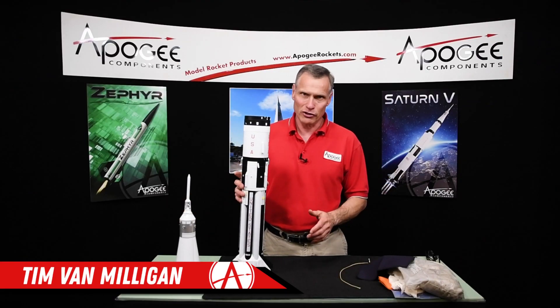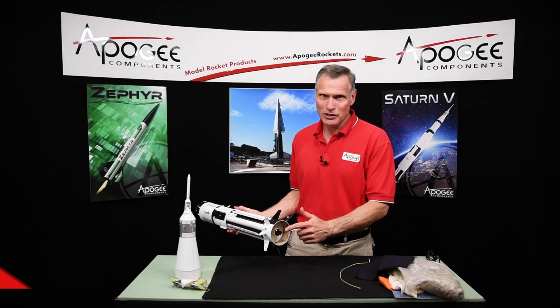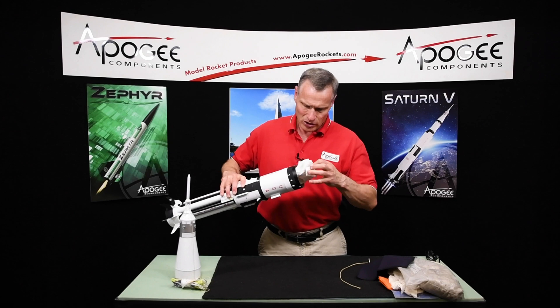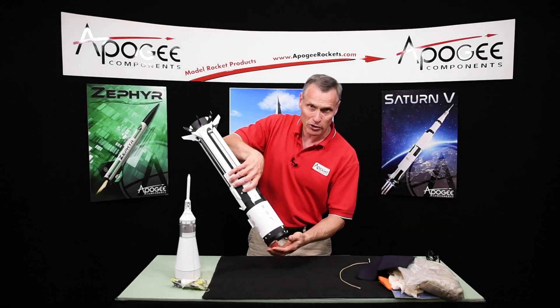Okay, you're ready for flight. You have the rocket motor installed. Now it's time to put everything together. I just have some paper towels just to hold the parachute in there.